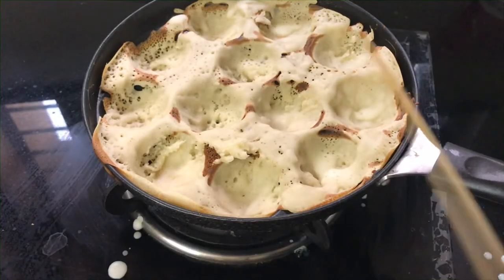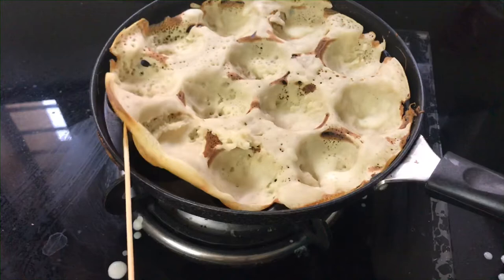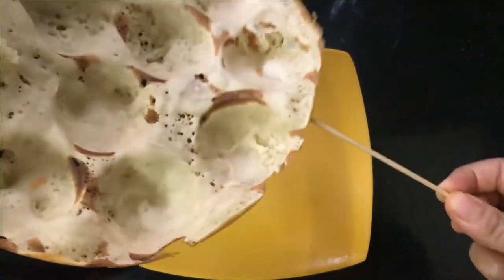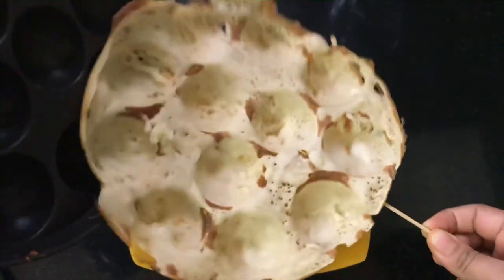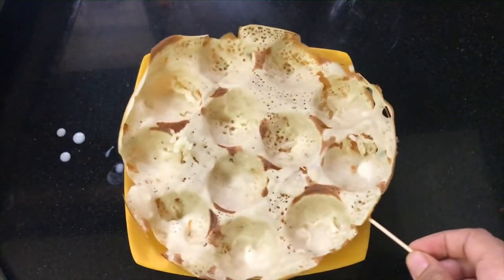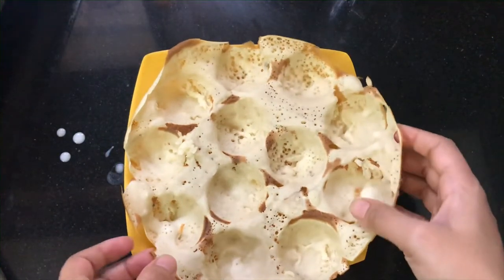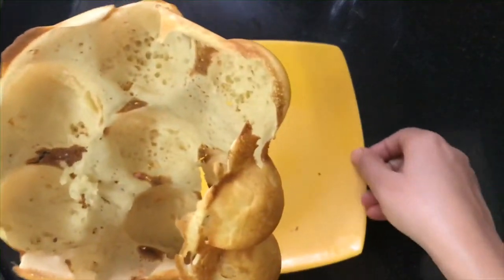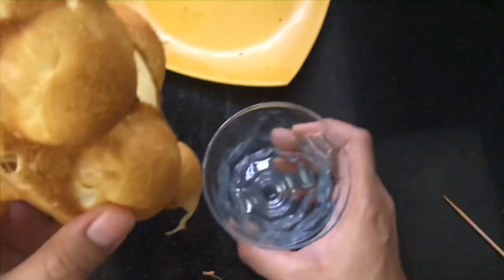After 2-3 minutes, our waffle is ready. We remove it on a plate and serve it warm. Today I am giving it a cone shape — you can put it in any glass or cup.